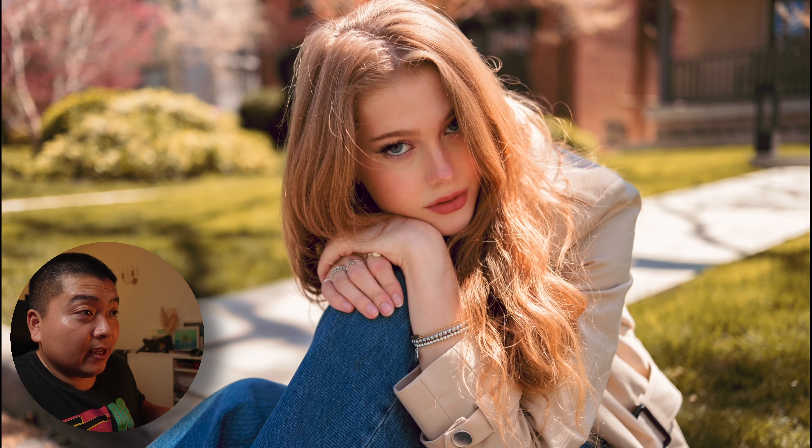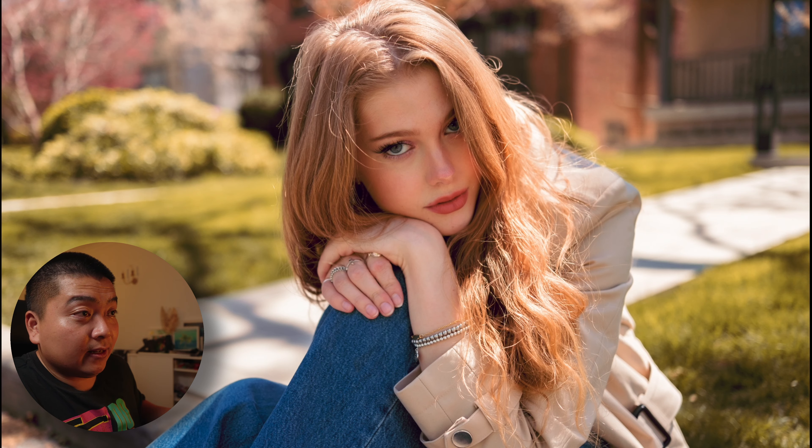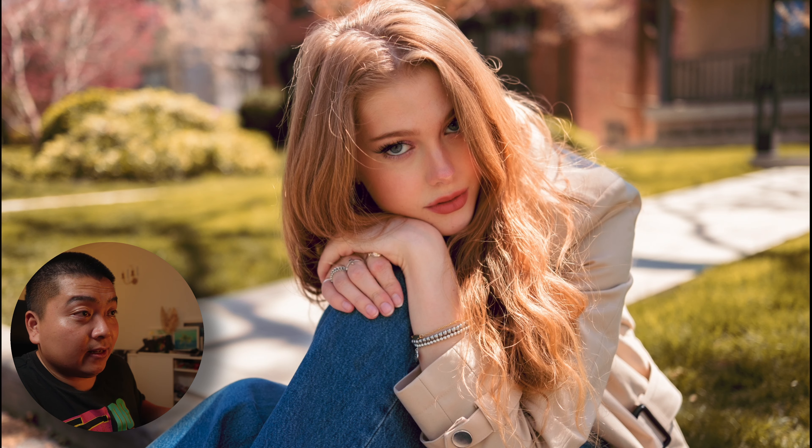I wanted to add my own flavor. The color green, especially in Toronto, just reminds me of the suburbs — backyards and lawns. That's the reason why I don't like the color green, especially in Ontario. And then I did my usual S-curve.